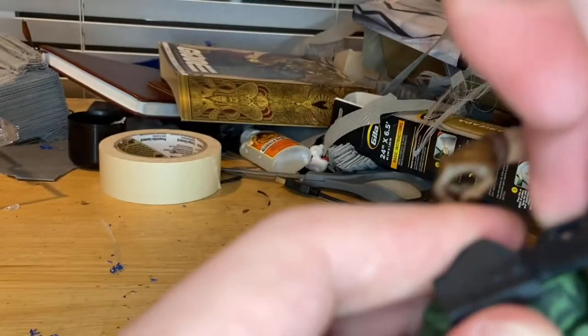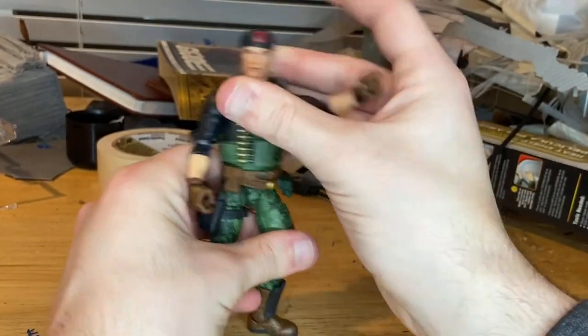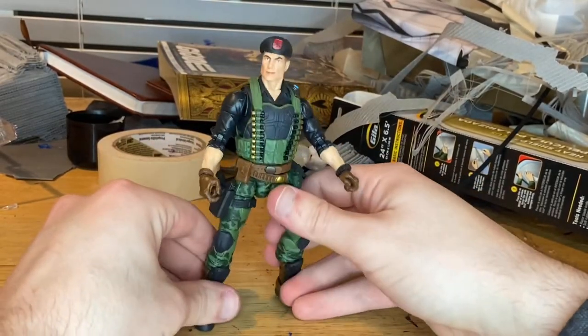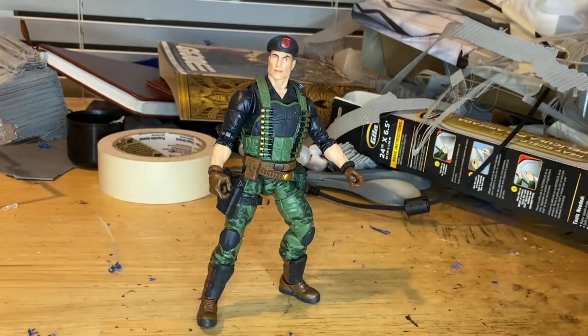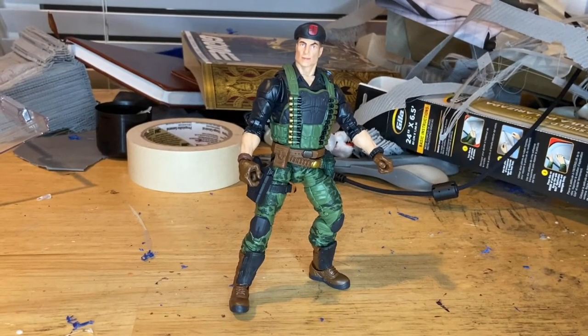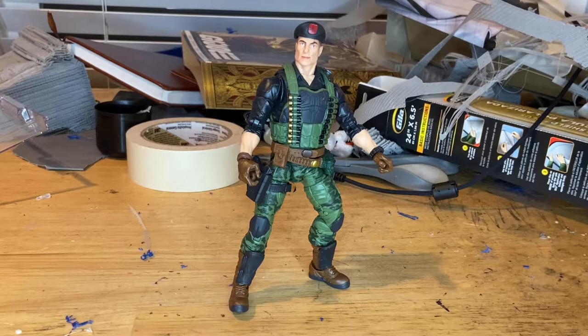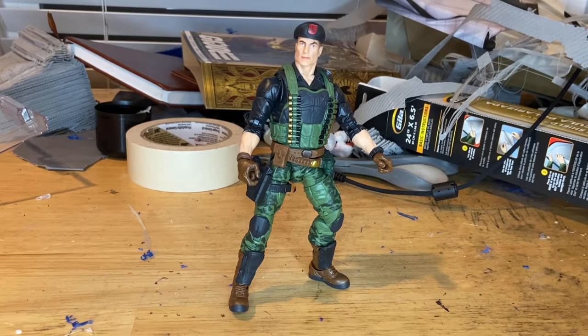Once you put both weapons in their holsters, you've used up all the accessories. Overall I recommend getting Flint — people have been having a hard time finding him. I found mine at Target, which is where most people have been finding these figures. The paint job looks pretty good; there are some scuffs here and there, likely from handling, but sculpt and paint look solid.